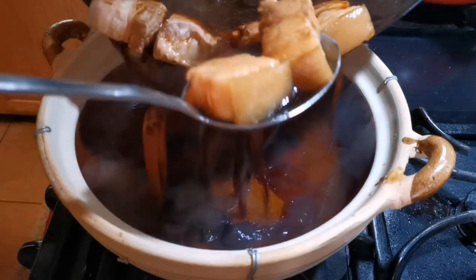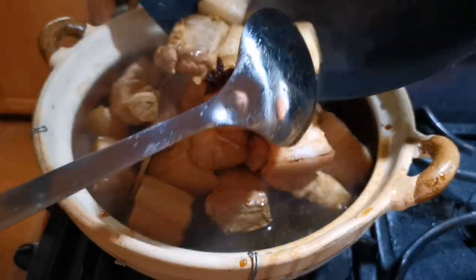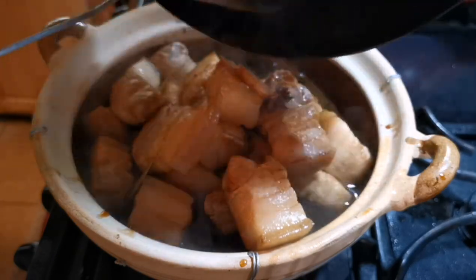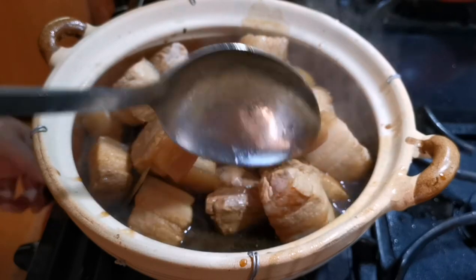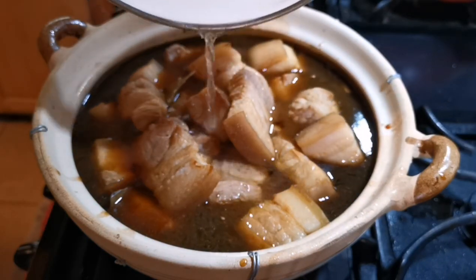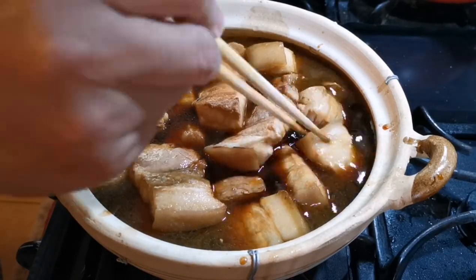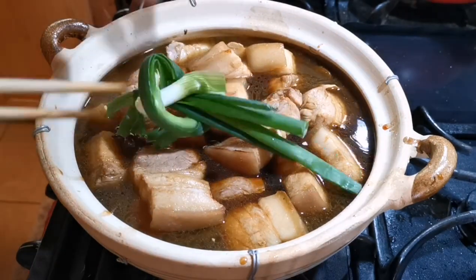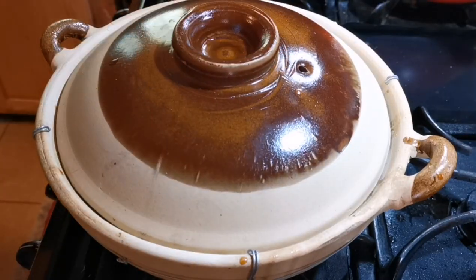I'm using a clay pot casserole here. You can use other casseroles or a pot with a thick bottom, which can distribute the heat evenly during braising. Add additional water to make sure most of the meat is covered. Adjust the position of the meat so most of it is soaked in the liquid, then put in the scallion before putting on the lid.